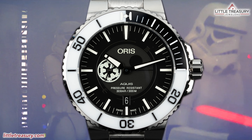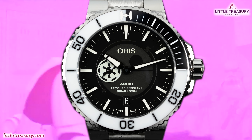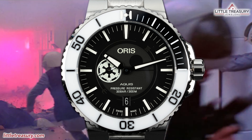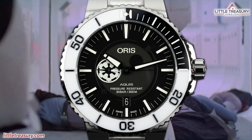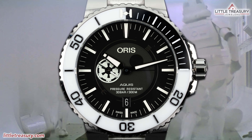Of course, I'm talking about the Aquis Stormtrooper Limited Edition. Stormtroopers may not be the most powerful or interesting characters, and they absolutely can't hit the broadside of a barn with a laser, but they are most definitely iconic to the Star Wars franchise, and the color scheme of black and white on this piece is absolutely set to stun.